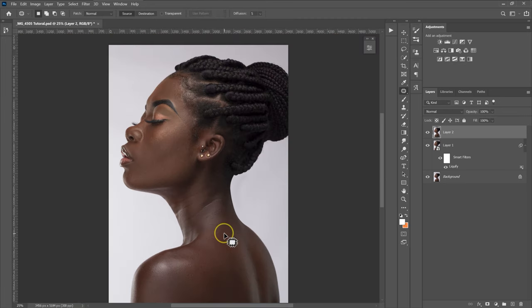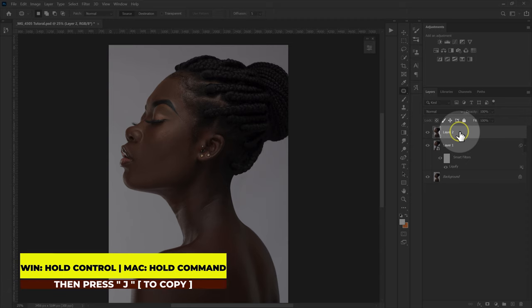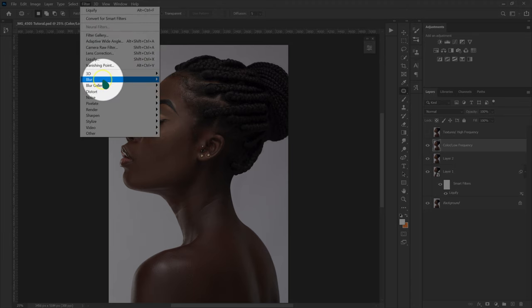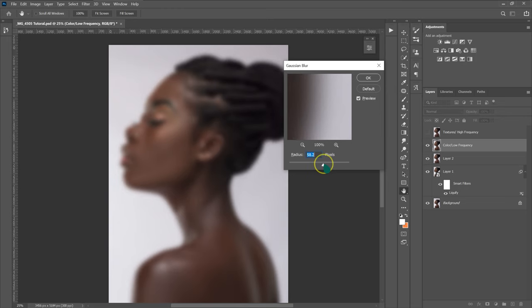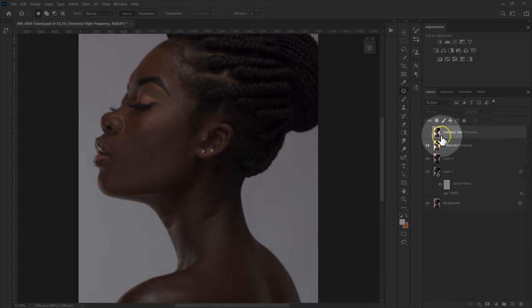The next thing I'm going to do is make the frequency separation layers. I'm going to select this layer and make two copies using Ctrl+J twice. I'll double-click and name the first layer 'Color/Low Frequency' and the second 'Textures/High Frequency'. I'm going to disable the texture layer and select the color layer. I'll go to Filter, then Blur, then Gaussian Blur. I'll push the radius up until I stop seeing the textures but can still see the features of her face, selecting a radius of 7.